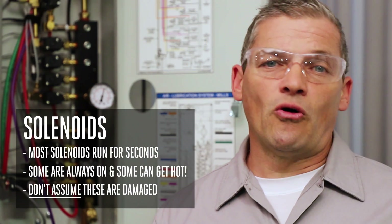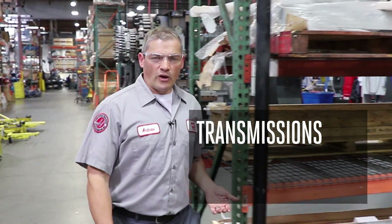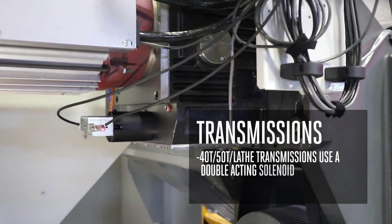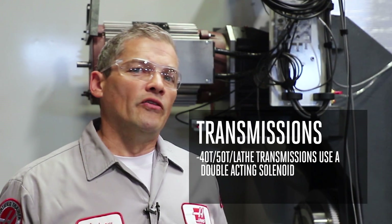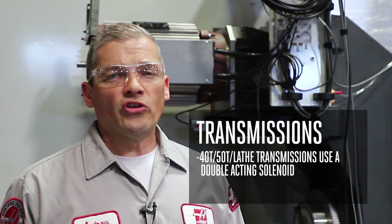Here are a couple examples of solenoids that can be powered on for extended periods and become hot as a result. 40 taper and 50 taper mill transmissions as well as lathe transmissions are all two-speed designs that use an air-operated shifter. All of these use a double-acting solenoid and it's always powered on in one direction or the other. This ensures that the transmission always stays in gear even in the case of a small leak in the shift cylinder or the solenoid itself.